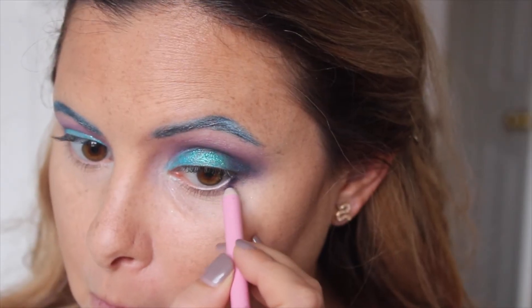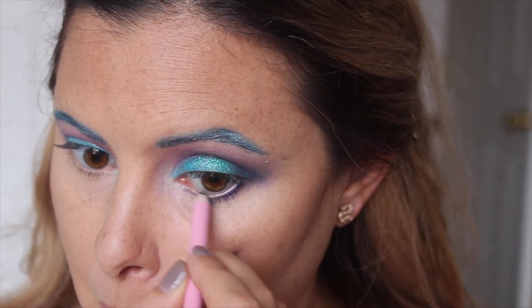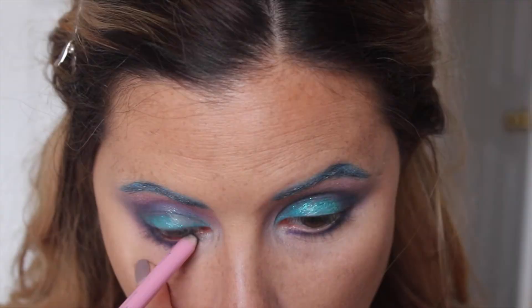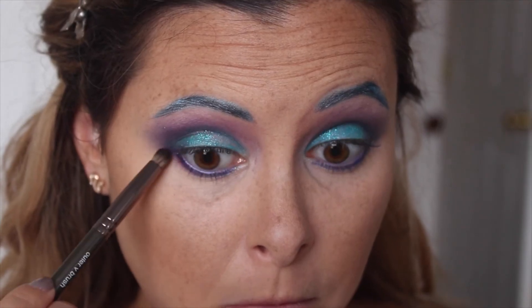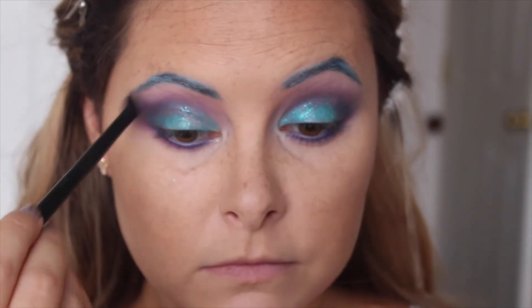Now I'm going to take a purple eyeliner pencil and put it underneath my eye and also in my waterline — I don't know the name, I got it off Haute Look. Then I'm going to go in with that same purple from the top of the eye and smudge out that purple eyeliner. Now I'm just going to go in with a fluffy brush again and blend everything out.